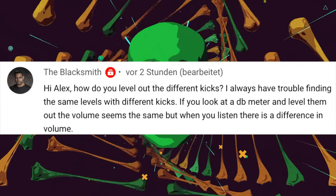Next comment: 'How do you level out different kicks? I always have trouble finding the same levels. If you look at a dB meter and level them out the volume seems the same, but when you listen there is a difference in volume.' This is a very good question and unfortunately there's no simple answer, because there's the technical volume — your peak meter, dB, VU meter — and there is also perceived volume, which varies depending on the frequencies and overall sound of that kick. My approach is to level kicks at around minus 10 dB, then try to clip the lowest kick closer to where the loudest is, and also adjust it frequency-wise toward the loudest.